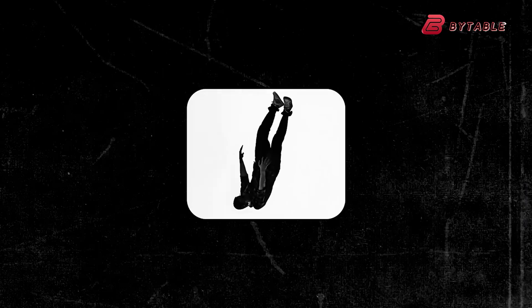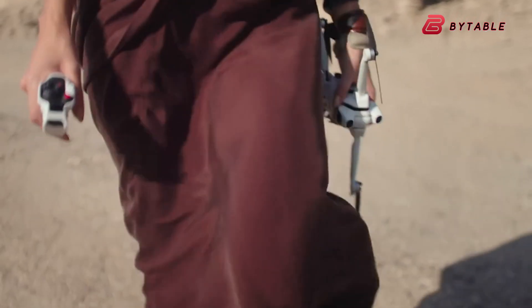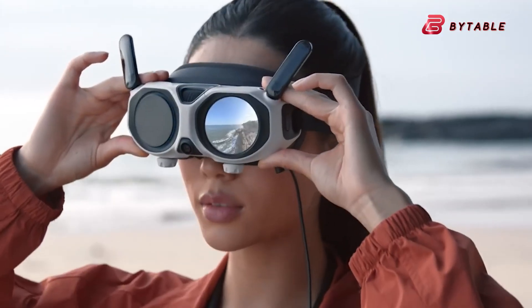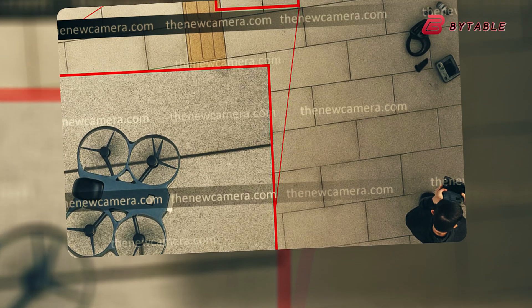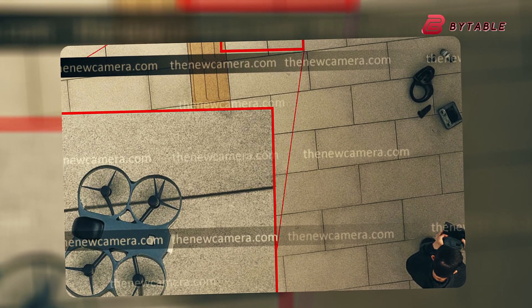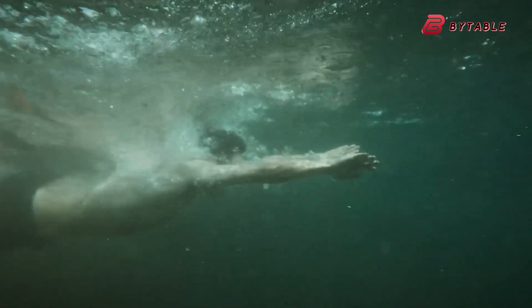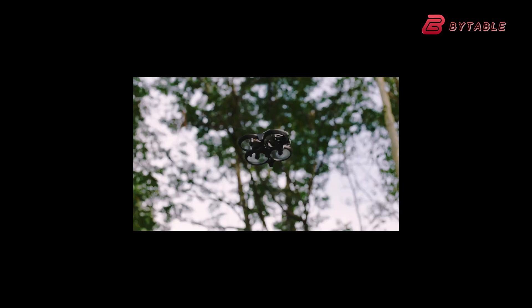The Insta360 Antigravity A1 was engineered around a dual-lens 360 capture system that stitches in real-time, designed for an invisible drone effect where the craft is hidden in the stitch. That dual-lens approach is optimized for full spherical coverage, letting creators reframe footage in post. The rumored DJI Avatar 360 looks likely to borrow or adapt DJI's Osmo 360 imaging tech, with leaks pointing to twin 1.1-inch sensors so DJI can offer true 360 capture while also being able to rotate or switch the camera into a forward-facing mode.